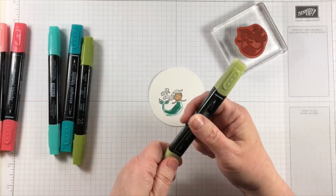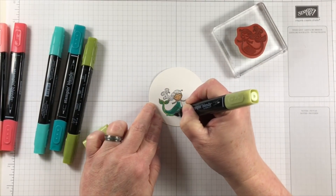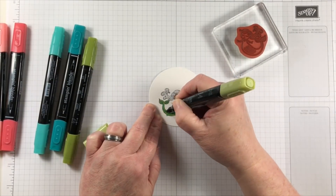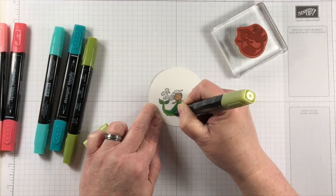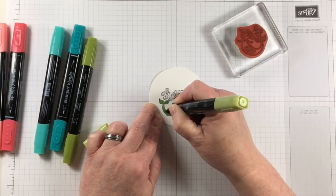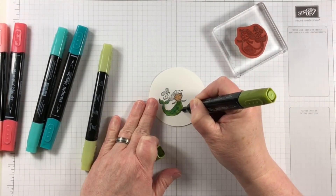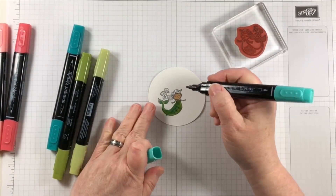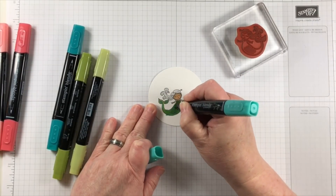Alcohol markers work differently on paper than dye ink markers do. When the colors meet inside the paper a wonderful blend happens and we get some really fun colors and a very nice perfect blend. I like to use a couple of different colors in a couple of different shades in order to get a desired look.